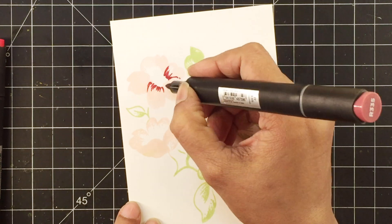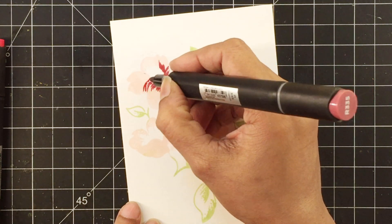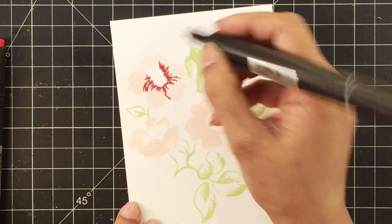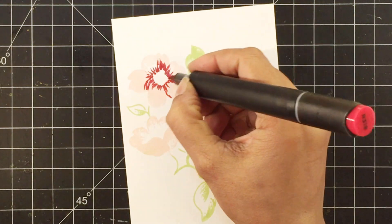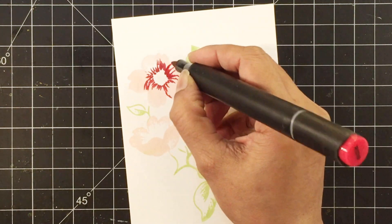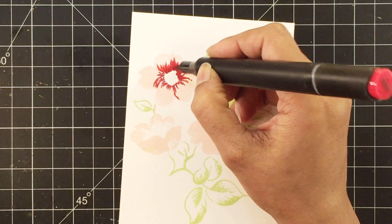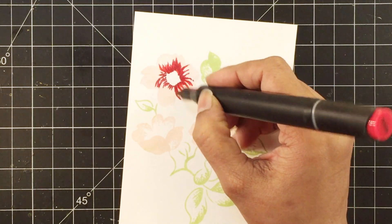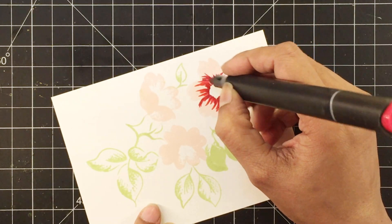I'm using the Red Cosmos and Green Fields set of artist markers. I'll start with the darkest color, which is grape wine, and blend this out with ruby red. I'm adding color in a flicking motion, curving my flicks a bit on the two side edges of each petal so that the petals have a shape to them.